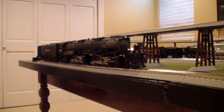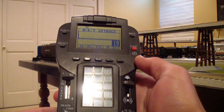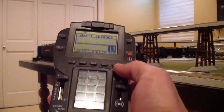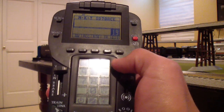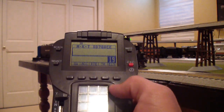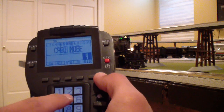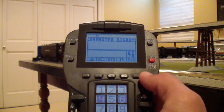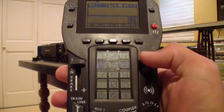I've got my Lionel Legacy remote turned on. To begin, you need to address the engine with the ID you assigned it when you initially programmed it. I have the UP 4006 set at ID 46, so I hit the engine soft key, which is all the way on the right, and type in 46. You'll notice at the top it says Lion Master Big Boy 4006. The engine has not started yet because I have not powered it on.